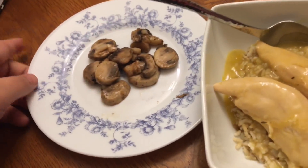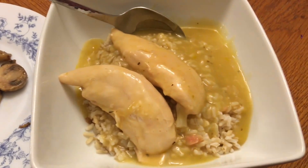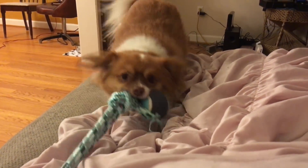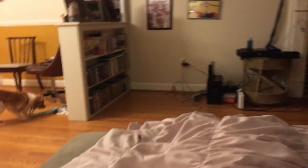Dinner smells super good and tastes really good! Are you gonna get it, Chubs? Oh, you want me to throw it? Go get it!